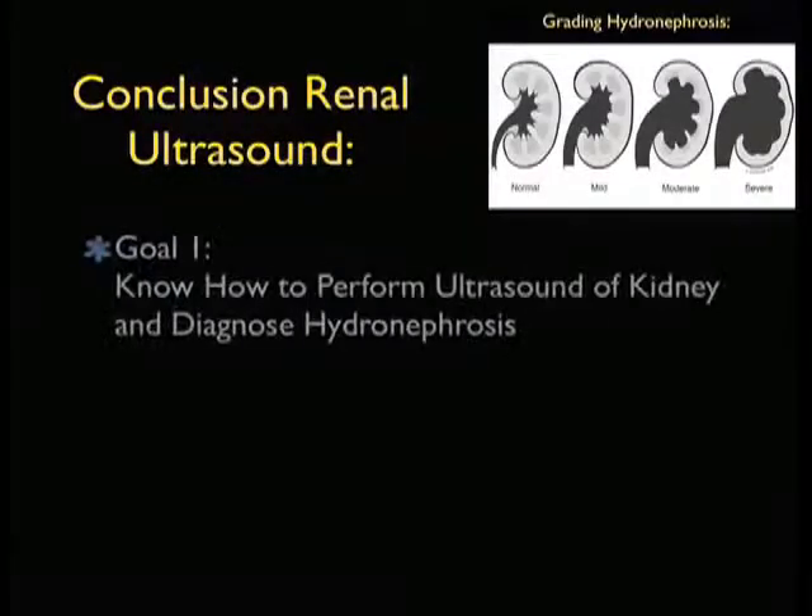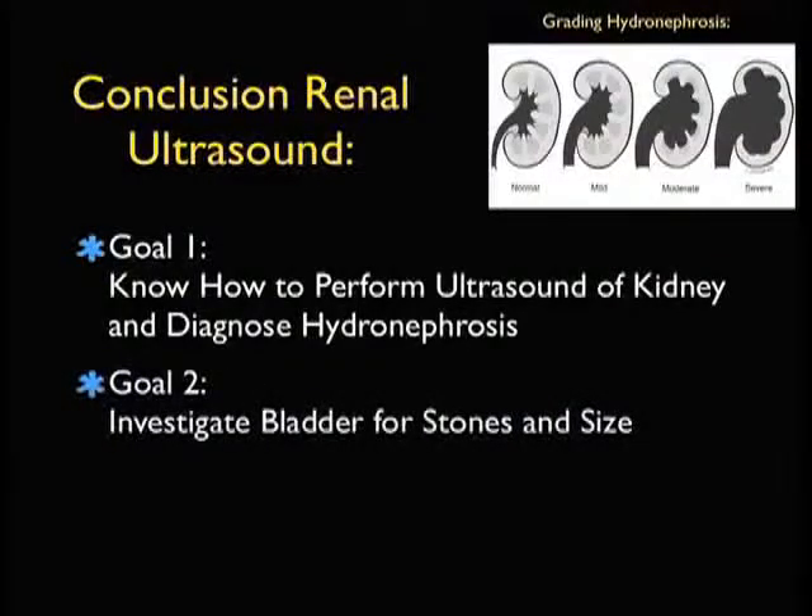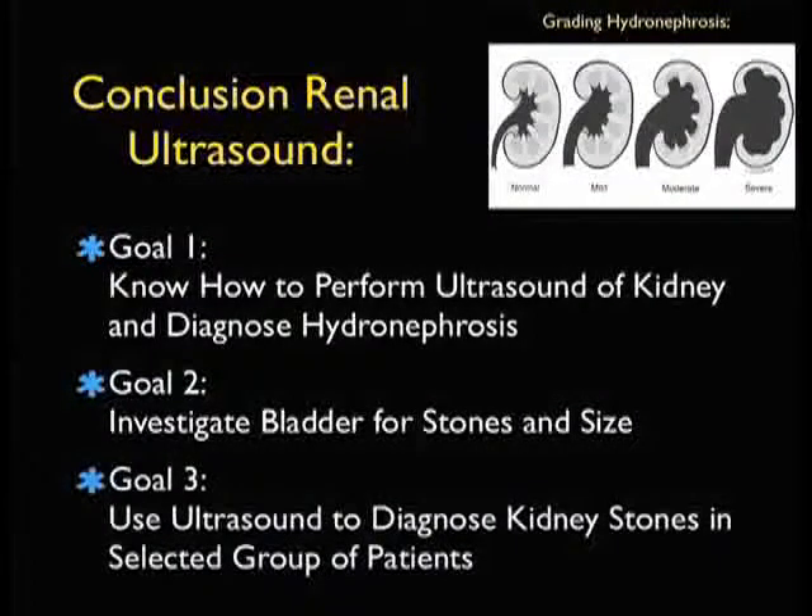In conclusion, thanks for joining me for the SoundBytes module focusing on genitourinary ultrasound. Goal number one: you now know how to perform ultrasound of the kidney and diagnose hydronephrosis from mild or grade one through moderate to severe or grade three. Our second goal is to investigate the bladder closely — we may be able to see stones that have migrated down to the UVJ, and using Doppler we can look at the ureteral jets and get a sense of bladder size. Our overriding goal is to use ultrasound to diagnose kidney stones in a selected group of patients as an alternative to CAT scanning. I hope to see you back in the future as SoundBytes Cases continues.